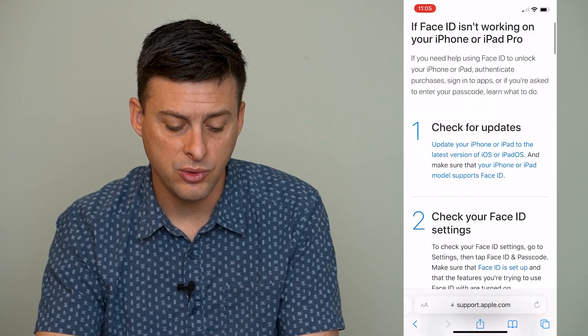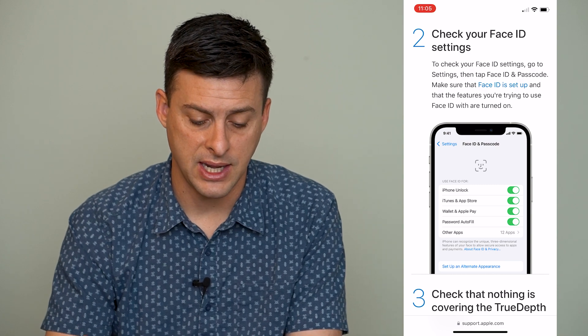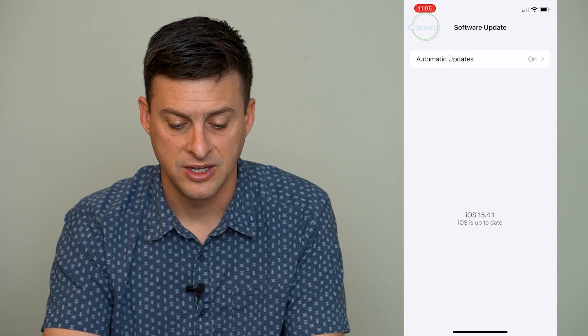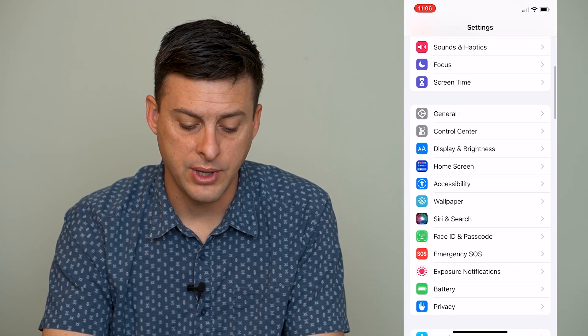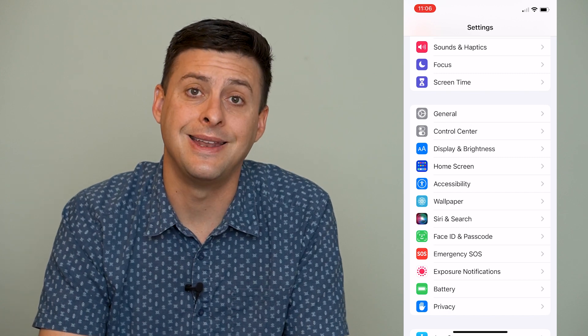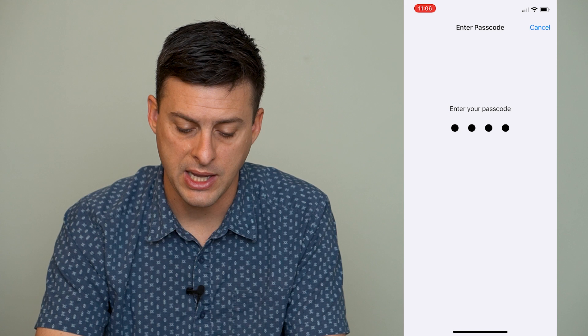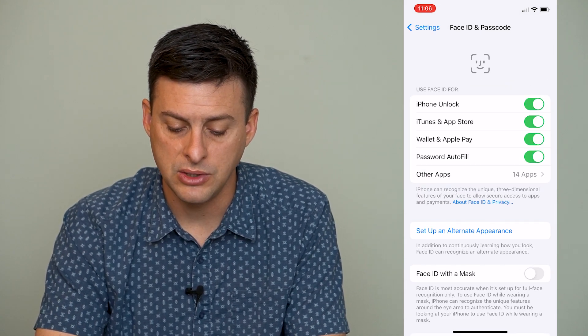The next thing you want to do is check the settings of your Face ID. Let's go back into Settings and scroll down until we see Face ID and Passcode. Tap on that and enter your passcode.